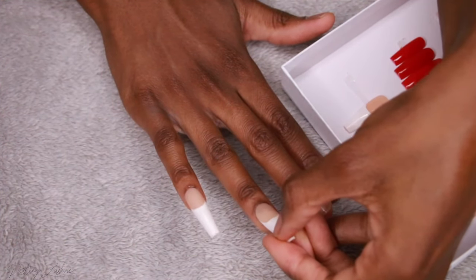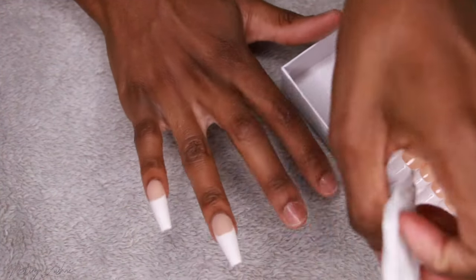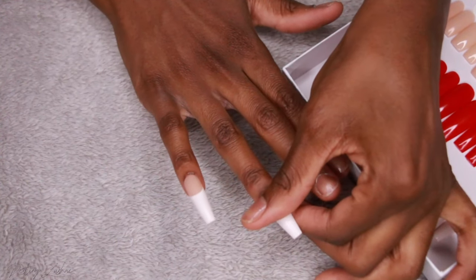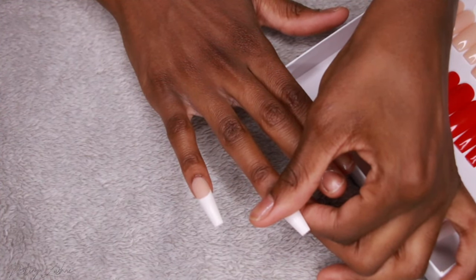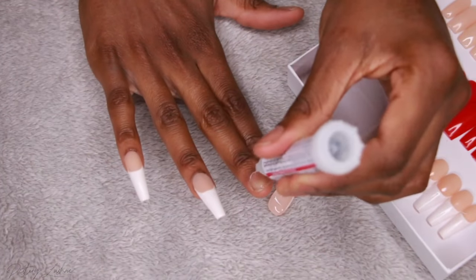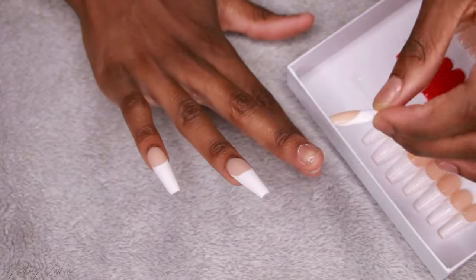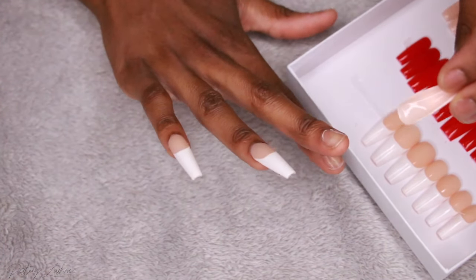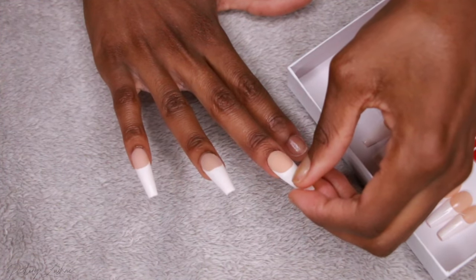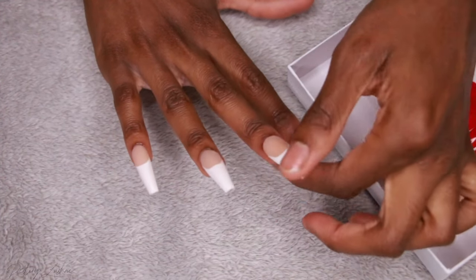Hold your finger a little bit above your cuticle so that the glue doesn't get on your finger and your finger gets stuck to your nail — it's so annoying and it messes up the nail. Just make sure you hold it more towards the end. I'm going in and doing the same thing to all the other nails, making sure that none of the glue is spreading too much.